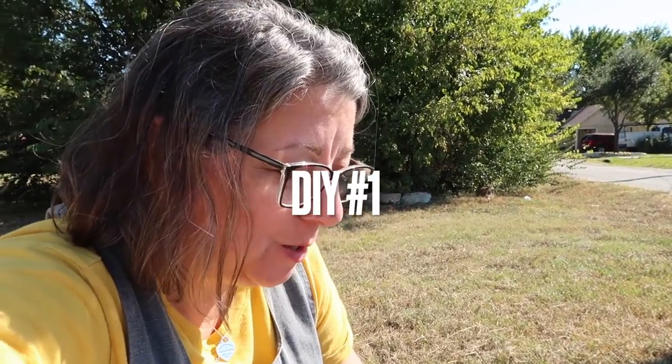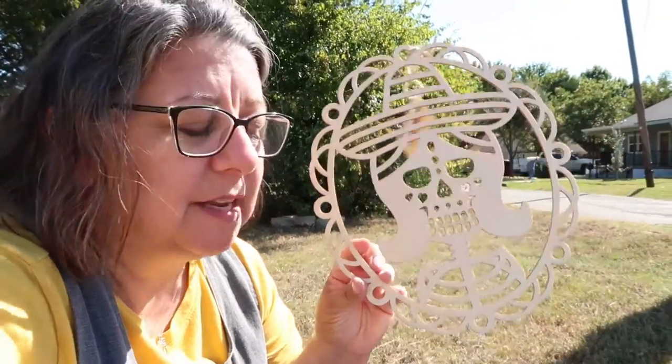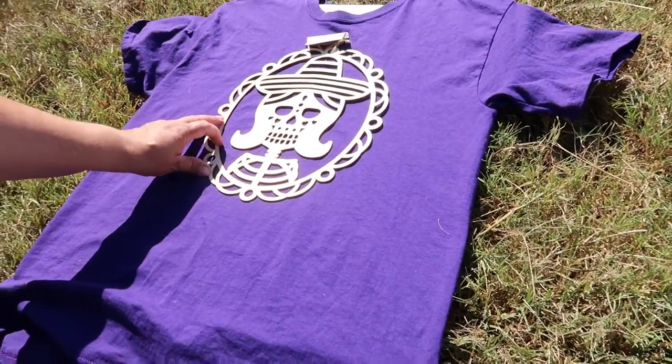I'm out here trying that viral TikTok — it was all over my page. What you do is take a 100% cotton t-shirt and then take one of these wood cutouts. You can use any of the Halloween ones. I'm using this Day of the Dead one and you place it down. I put a piece of foam board under here. Then we're going to spray it with a combination of bleach and water — half bleach, half water in a spray bottle — and let it set. We'll see how it turns out.